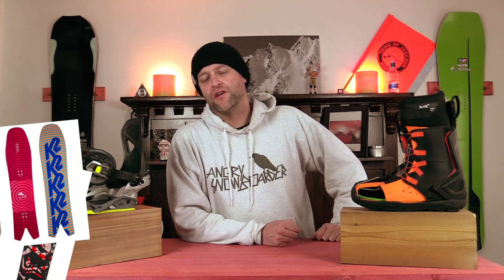Honorable mentions — all great boards, but just barely didn't make it on this list: the Rossinol Sashimi, the K2 Cool Bean, and the Battalion Camel 2. Like I said, great boards, but just barely didn't make the cut.